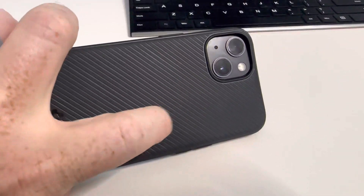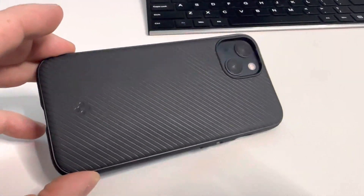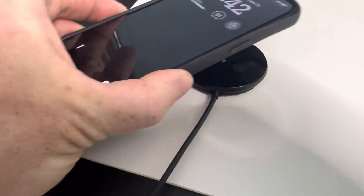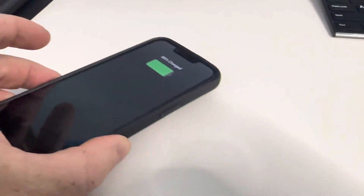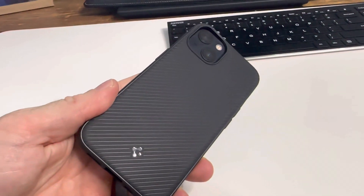What I like about this is most MagBack cases have a circle right here, but this one has a nice clean diagonal stripe pattern, which I think looks really nice. When we hook it up to a MagBack device, you can see it clicks right on, stays secure, and charges. Really great case — looks nice, works well. I like it a lot.